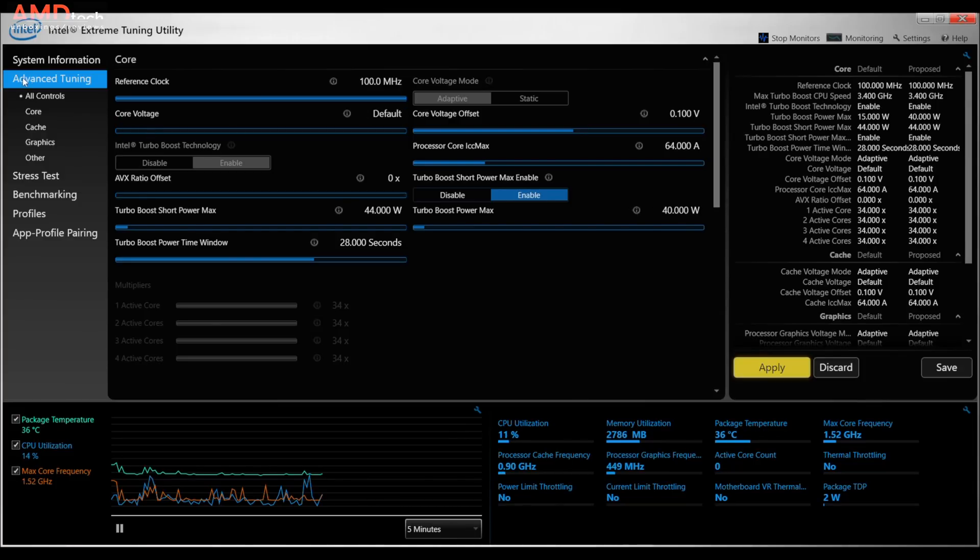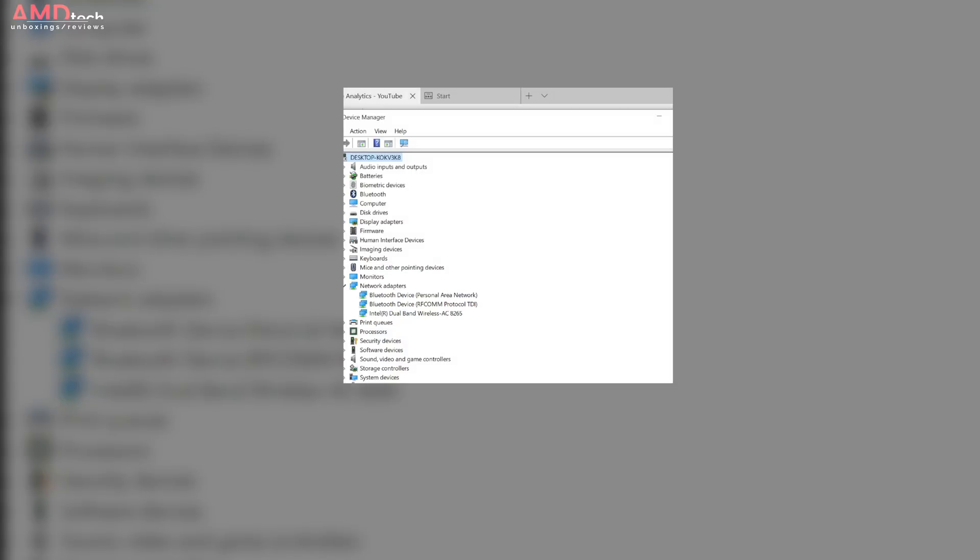There is a performance tweak you can do — Chris over at Tech Tablets recently did a video on it using a utility from Intel to eke out even more performance from the Core i5-8250U CPU. I'll link it below. The device also has Bluetooth 4.1 and dual-band wireless AC 8265, with very good range and excellent reception.